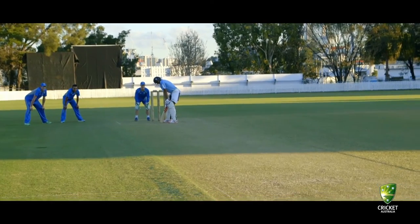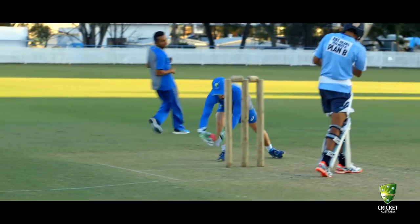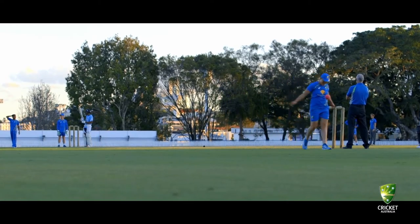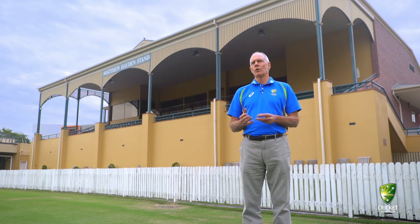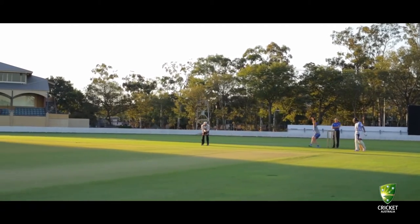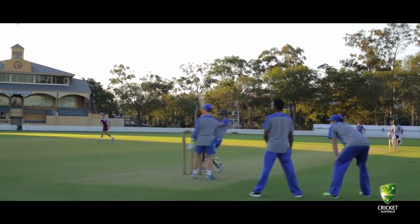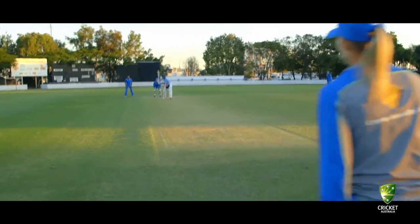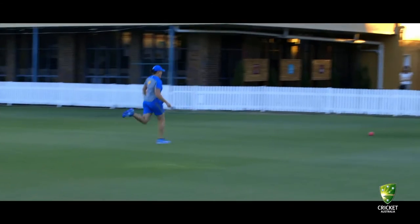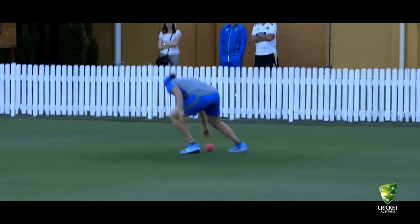The ball's bigger than my hands put together. The difficulty with playing with a ball that's too big or too heavy is that kids develop bad habits. They can't get a good bowling action going — they finish up shot-putting the ball or throwing it. They can't control where it's going to go because it doesn't fit into their hand properly. So they're not developing the skills that will allow them to enjoy it and take them to the next level.